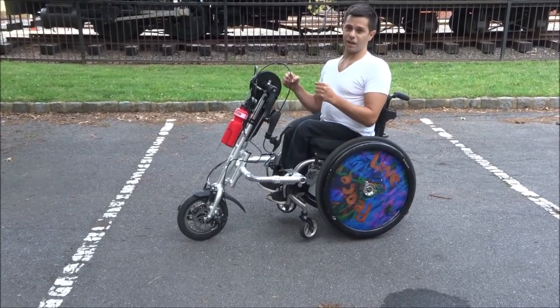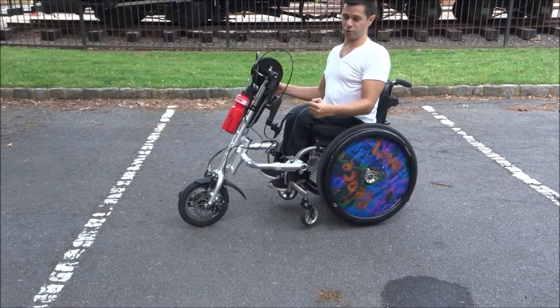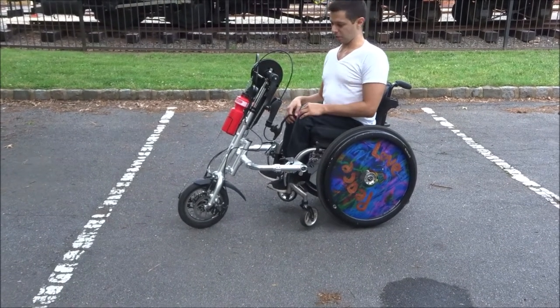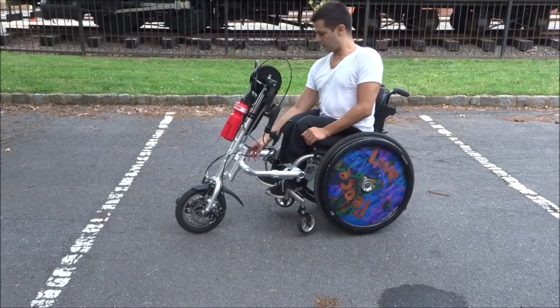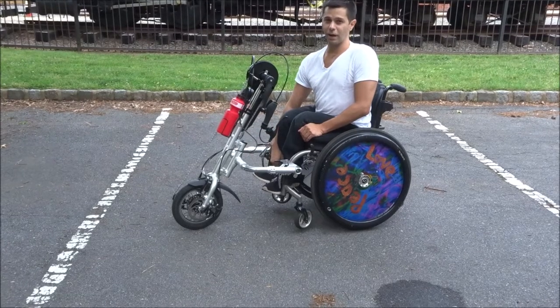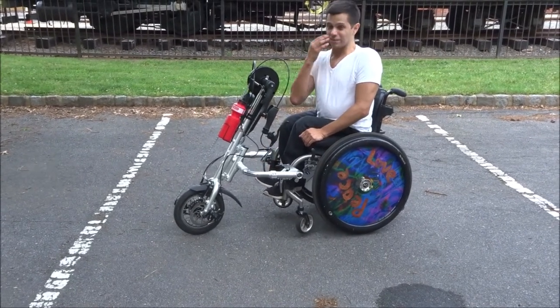Another negative is it's harder to push than my regular bicycle. I believe that's because the front wheel is so much smaller. And although there are different gears, they don't really help out that much.